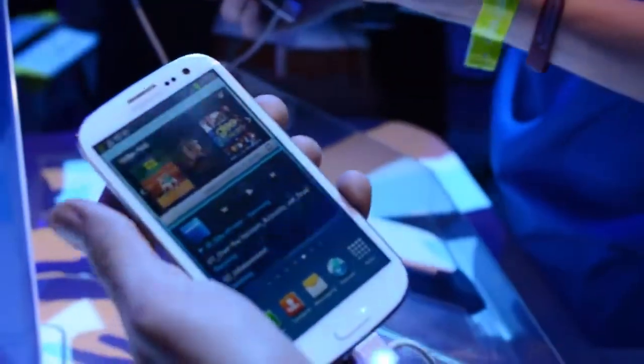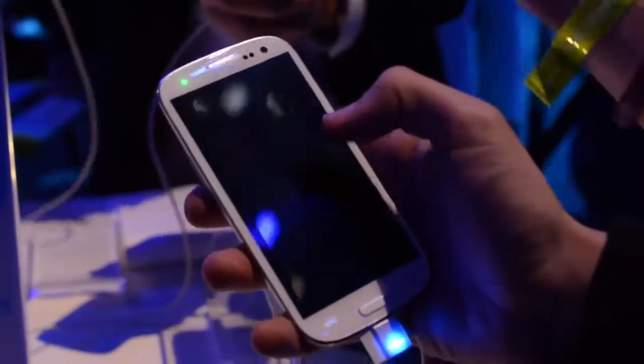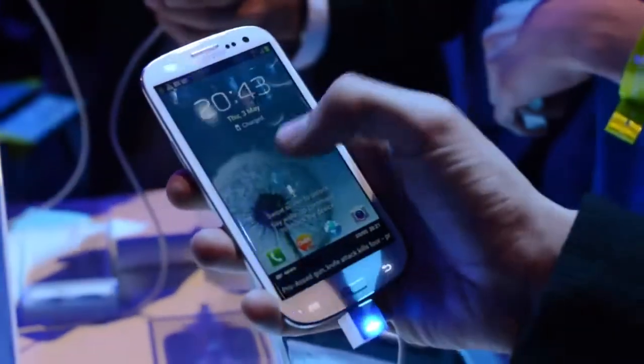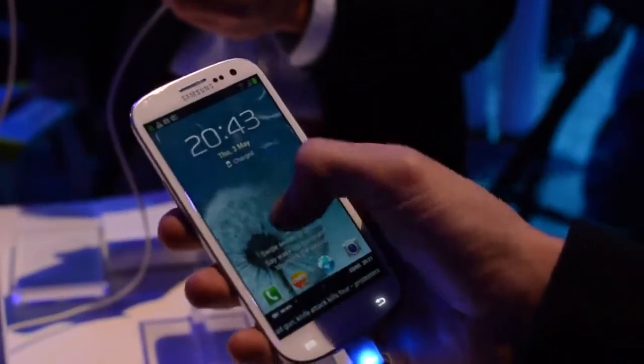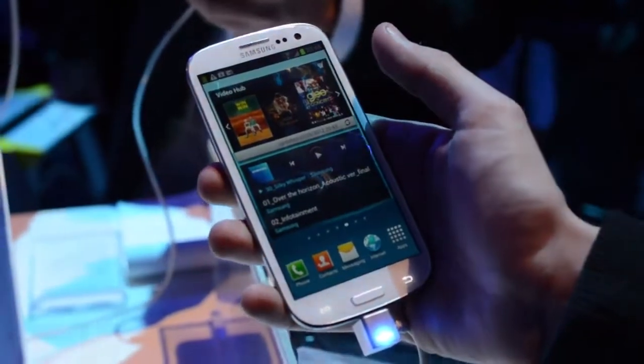Part of the unlocking process with the Samsung is this whole idea of you essentially dabbing your finger into water, which you can take a look at now. It's not particularly intuitive — you don't really know when you've done enough to unlock it, but it's there.